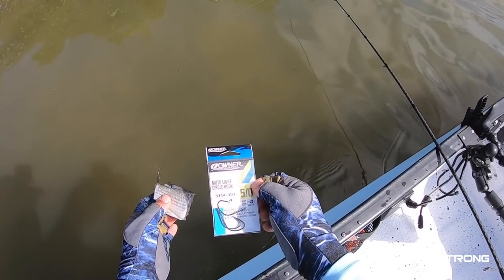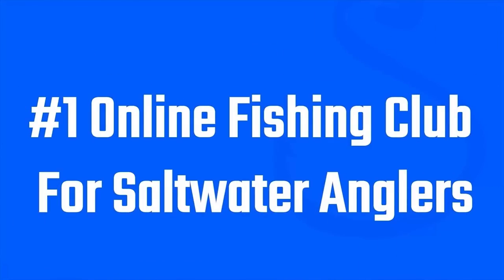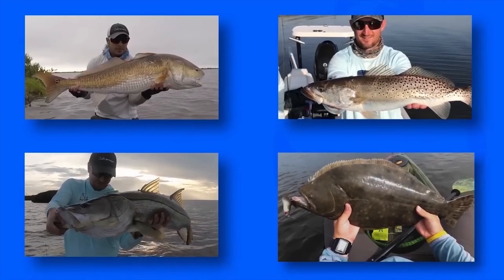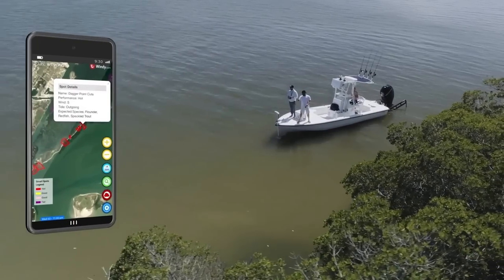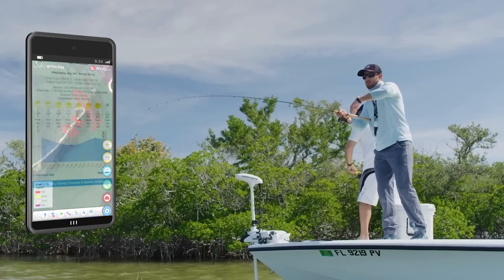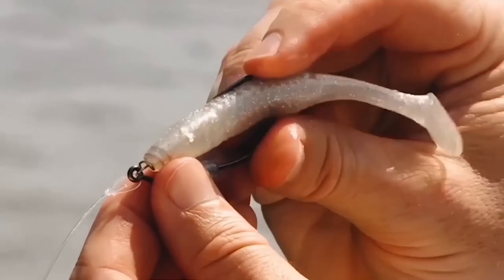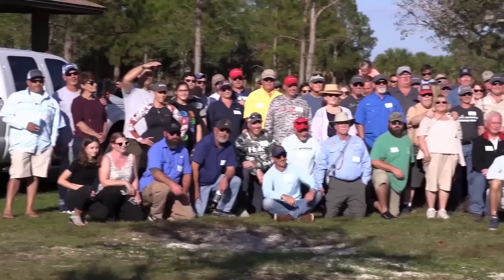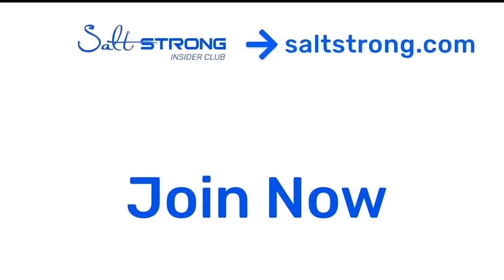If you're new to Salt Strong, just know we're the number one online fishing club because we actually guarantee that you'll start catching more inshore fish — not only with tips and in-depth courses, but also with our new Smart Fishing Spots app that tells you exactly where to fish and when to fish, plus so much more. You also save tons of money with tackle discounts and network with tons of anglers in your area in the insider community. Thanks again for watching and we hope to see you in the insider community soon.